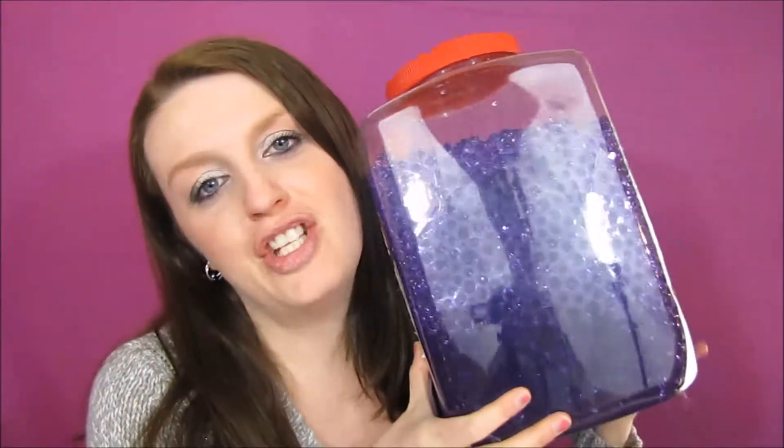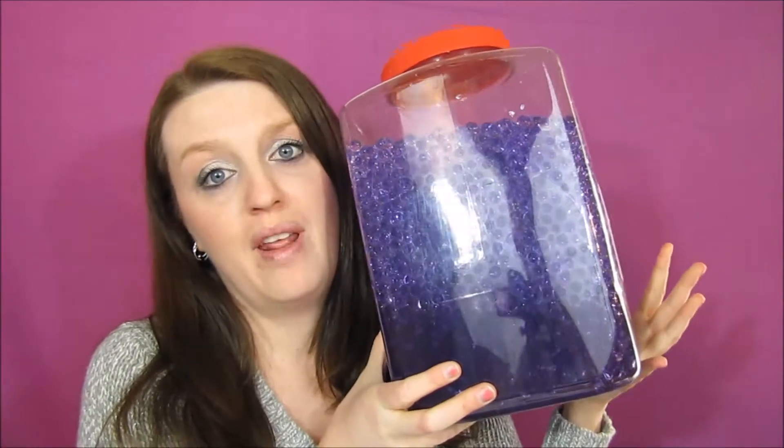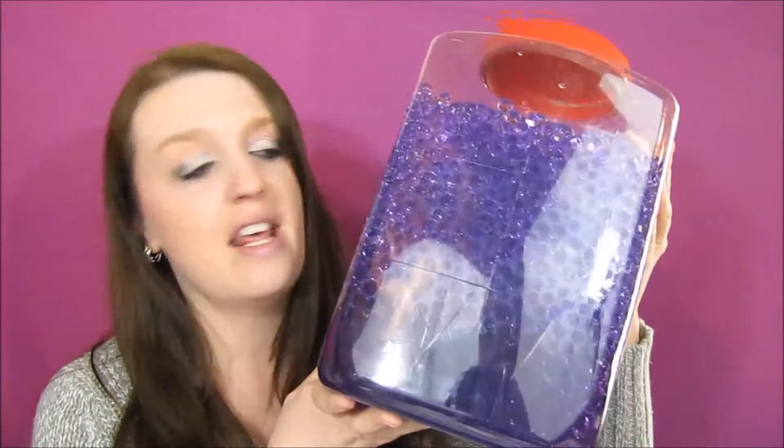Hey everybody, welcome back to my channel! Today I'm going to show you what to do with water beads. Some people call these Orbeez. If you go to a craft store, over by the floral department, they have these little tiny beads that if you add water to them, they grow and end up growing to something like this.